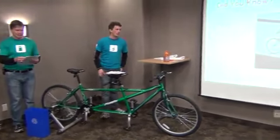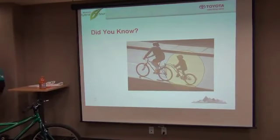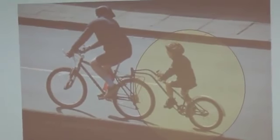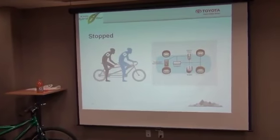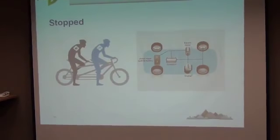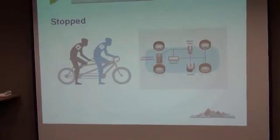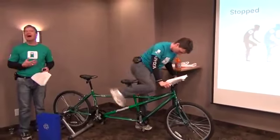In contrast to our system, some of our competitors' mild hybrids have a small electric motor that helps the engine but cannot alone drive the wheels. Much like a tag-along bike ridden by a young child — sure, the child is helping, but if the adult was not pedaling, the child could not move that bike on his or her own. To summarize the equipment on every Hybrid Synergy Drive vehicle, regardless of nameplate: we have two motor generators, MG1 and MG2; a nickel metal hydride battery, most often in the back of the vehicle; and an Atkinson Cycle gas engine.